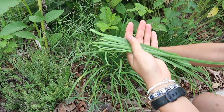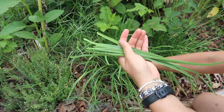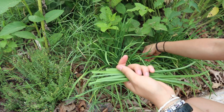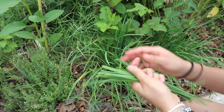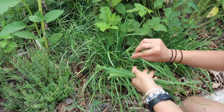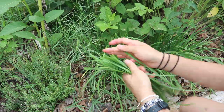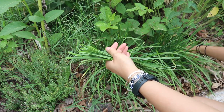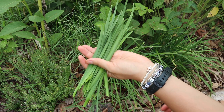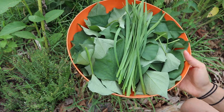I'm picking some garlic chives here to make a really quick and easy garlic chive omelette, which I've shown before because it's something I make a lot — it's really delicious, easy, and also uses up eggs. We always have eggs to eat thanks to our chickens. I just have a little handful of garlic chives here, which will be enough for tonight.